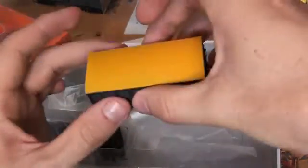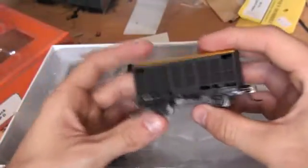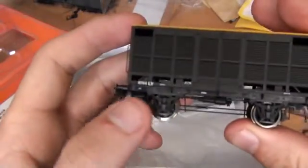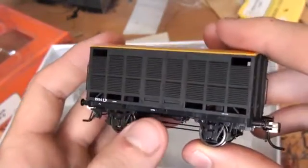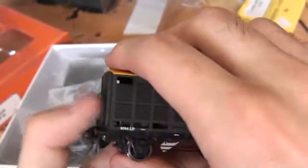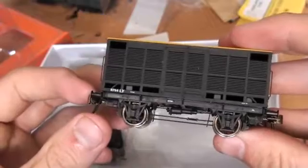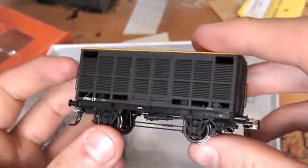The first one is a cream roof. They're very well detailed with legible writing on them and the car number. These were used to carry milk churns from what I know. I may be a steam modeller but all this stuff is way before my time.